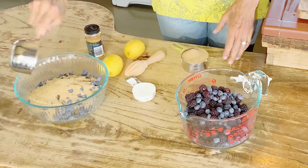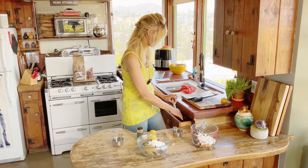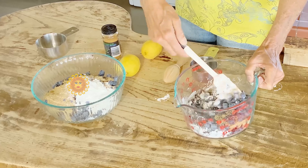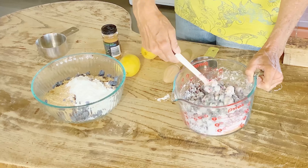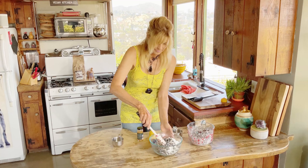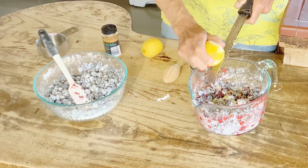Now we're gonna make the filling, and that's super easy. The first thing we're going to do is add our sugar, then our cornstarch. I'm making two pies to experiment with the different crusts, so I'm working in two batches. I added a few boysenberries from the farmers market because I didn't quite have enough blueberries. You mix this around and you can see how it coats all the fruit — that cornstarch is what's gonna thicken it and make it into a delicious pie.